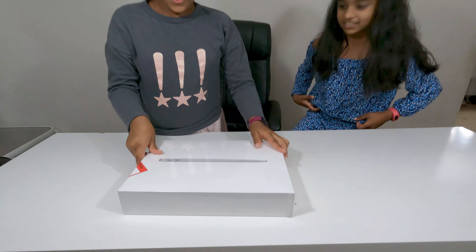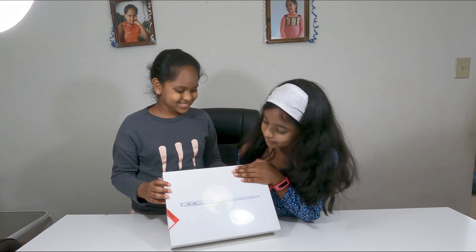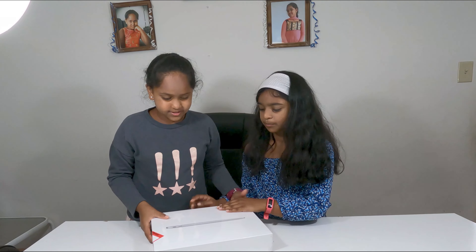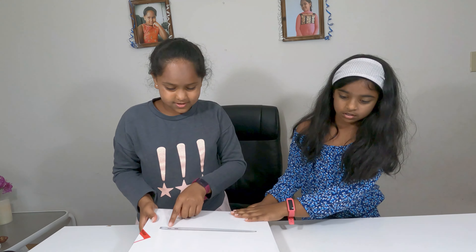Wow, look at this! Beautiful MacBook Air! I wonder which color it is — it's probably like silver. Yeah, it's silver. You can tell by it.